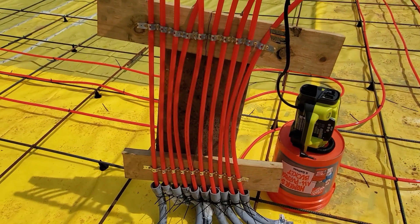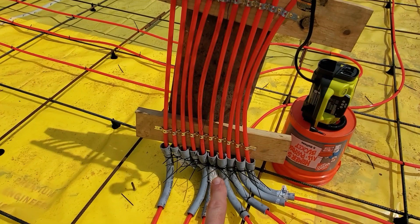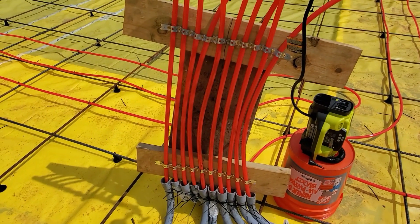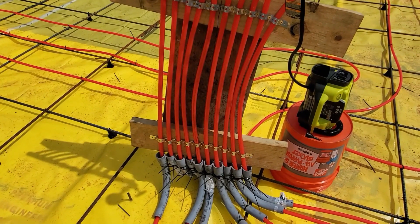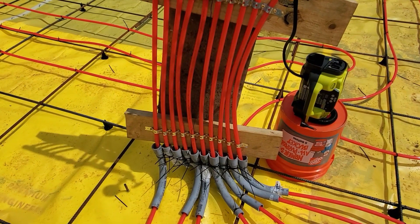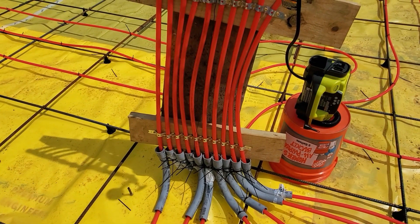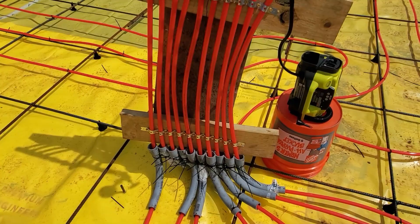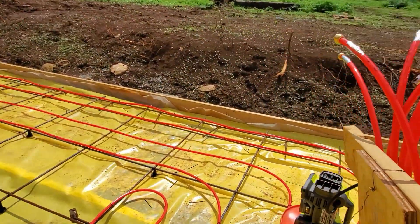One thing I probably should have done — I'm wishing I did now — was I put all my 90s with the extension part facing up. What I should have done was gone ahead and got the extensions, run them up probably two feet, and then screwed those to the board and not screwed my pipe to the board. I'm not worried about the pipe breaking, but if I had screwed the conduit to the board then I would have had my spacing a lot better. Being a little bit of a perfectionist, it really aggravates me that I didn't do that.